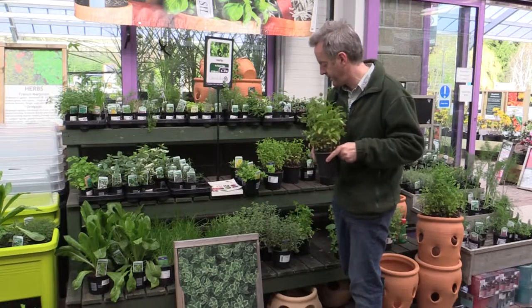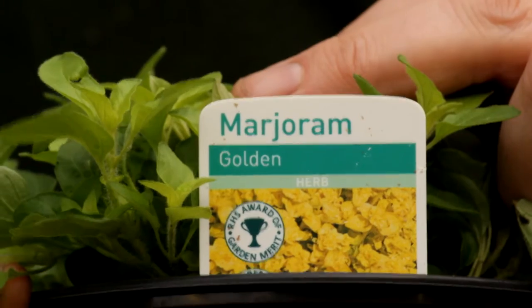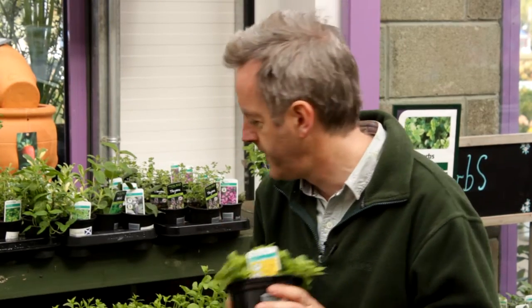We've got many other perennial herbs here. This is marjoram — oregano and marjoram are very closely related. This dies back in the winter so you can't collect foliage from it in wintertime, but it will come back. It's perfectly hardy, a very easy plant, and it's not invasive but it spreads fairly steadily.